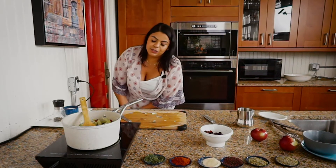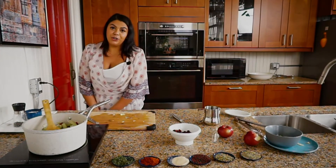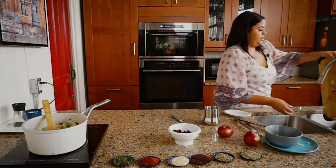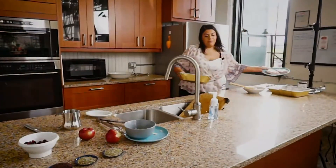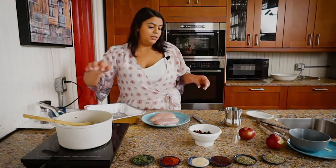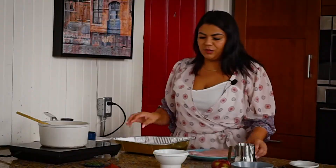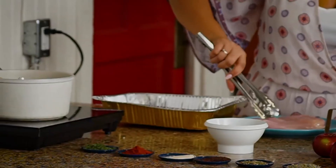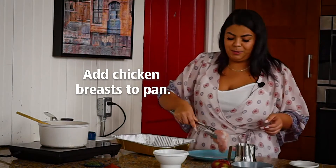For this I'm just simply going to put the chicken breasts in here and I am going to marinate them right in the pan, because nobody likes dishes — especially me.